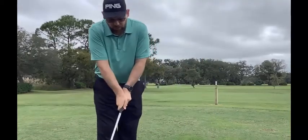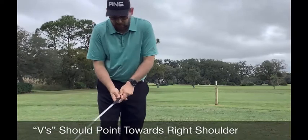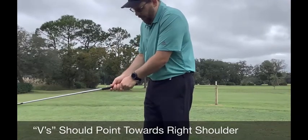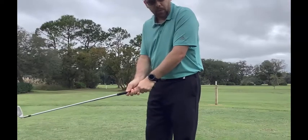So we grip it in the fingers and go on top. We don't want to go over — that's a common mistake. And the same thing when we grip it in the fingers, we don't want to be back here — that's another common mistake we see with a lot of golfers. We want to make sure we're in the fingers, because that's going to give us the most leverage and the most power in the swing.